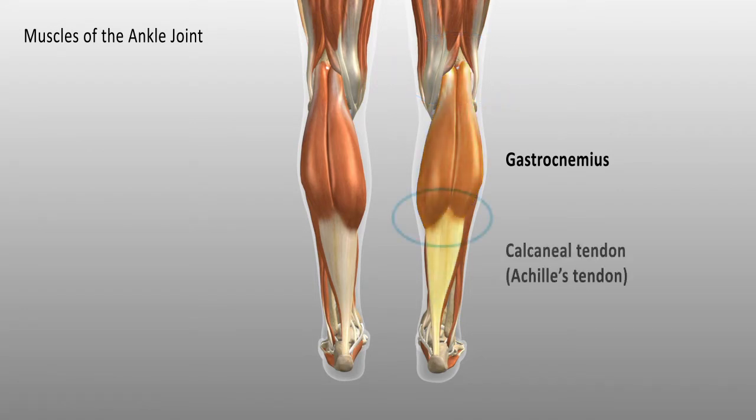The muscle then converges to create a common tendon called the calcaneal tendon, or more commonly the Achilles tendon, which inserts into the calcaneus or heel bone. While the main function of the gastrocnemius is to plantar flex the ankle, because it crosses the knee, it is also involved in knee flexion.